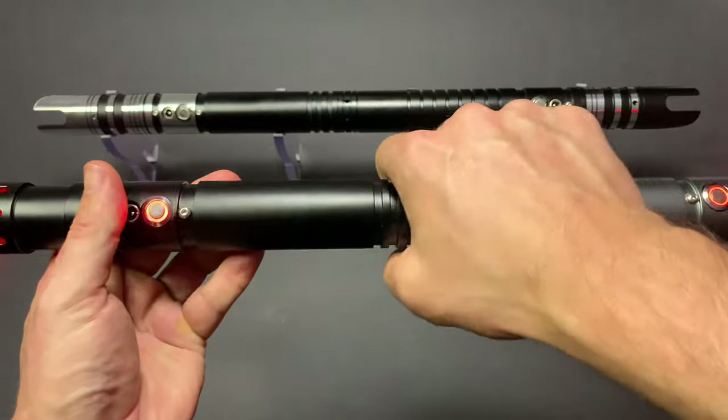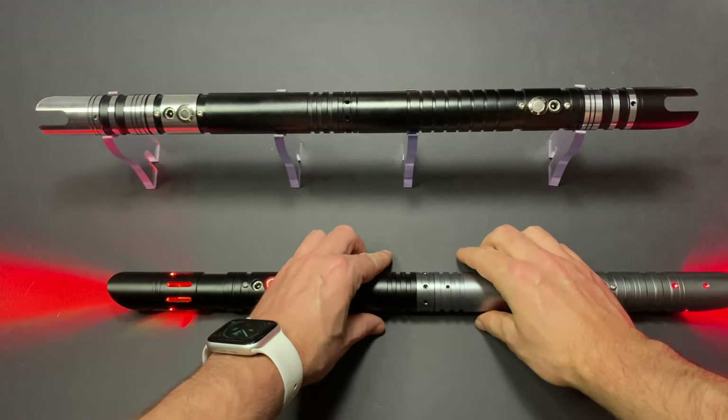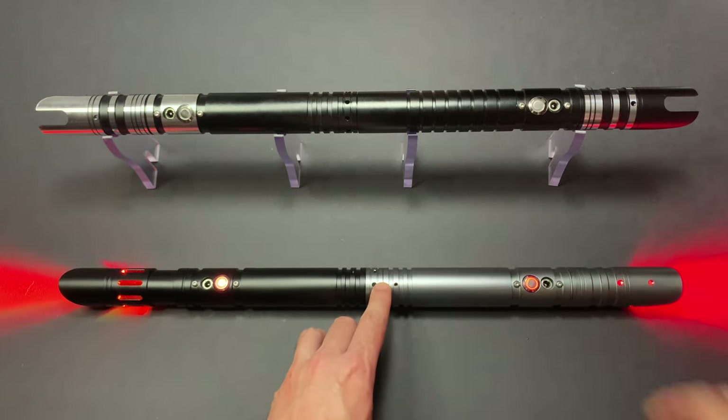All right, there we go — let's fire them up. Simple as that, saver staff achieved! These savers and the couplers are available on savervault.co.za.